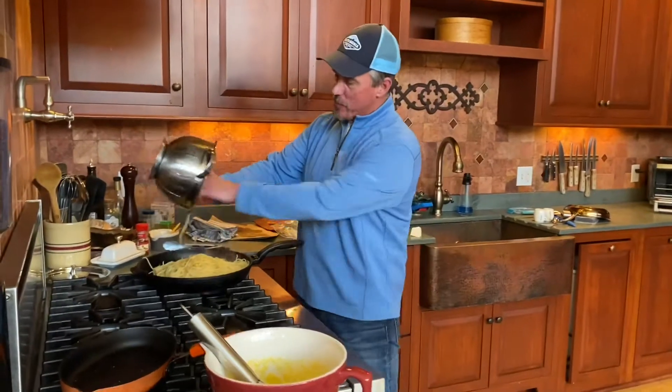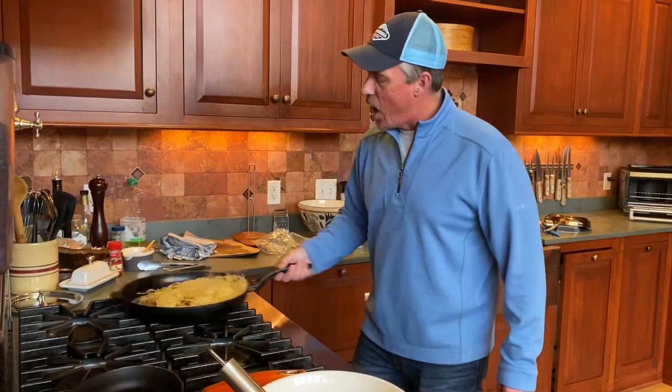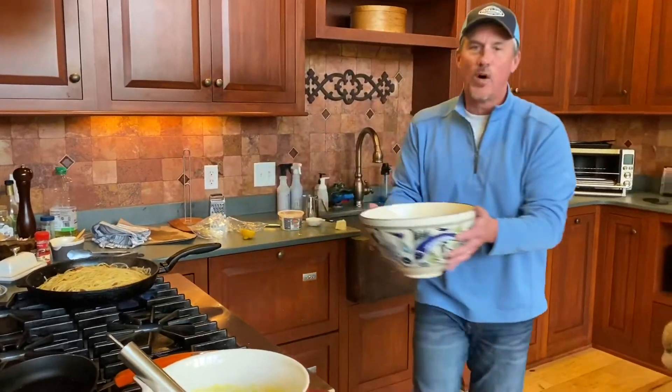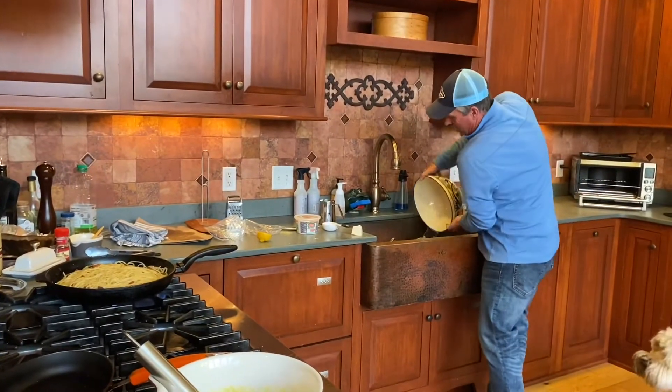So my pasta is done - it's al dente, a little less than al dente because we've got to finish it up in our pan right now. So we'll add this to the pan and let it cook for like a minute or two. I've never made this before, so I'm going by what I read on the internet. Always keep it moving when you have pasta in the pan - you don't want it to stick. I've also got a big bowl full of hot water - keeps the bowl nice and warm. We're just going to empty that out and put this over here.